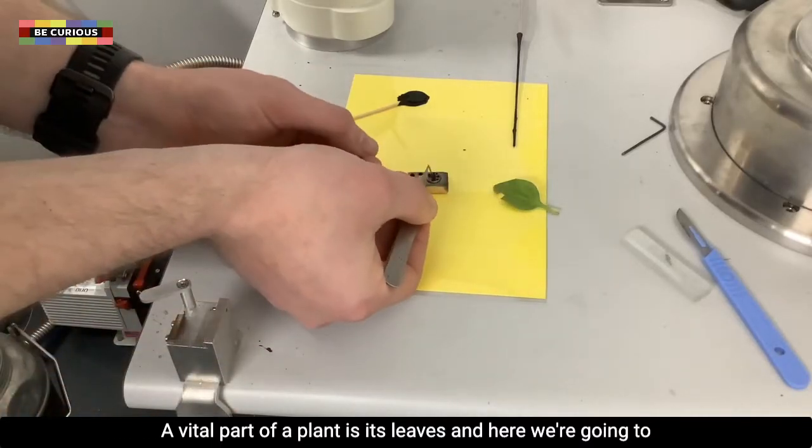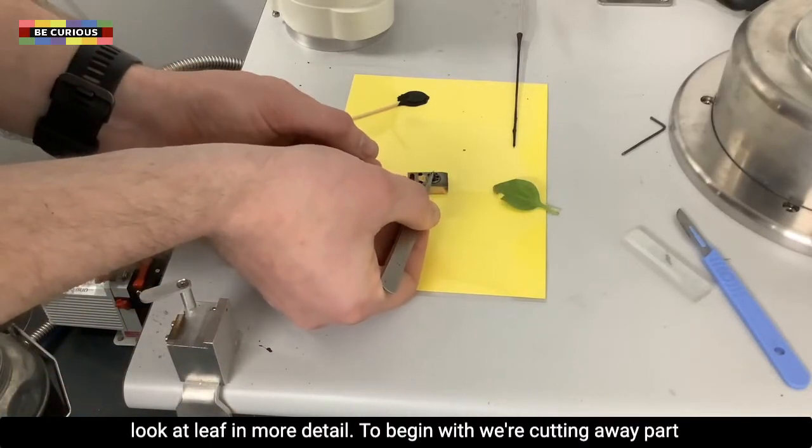A vital part of a plant is its leaves, and here we are going to look at a leaf in more detail.